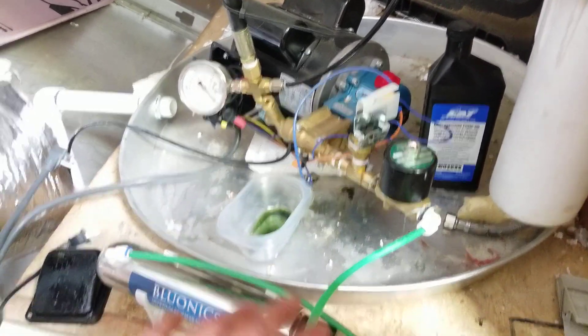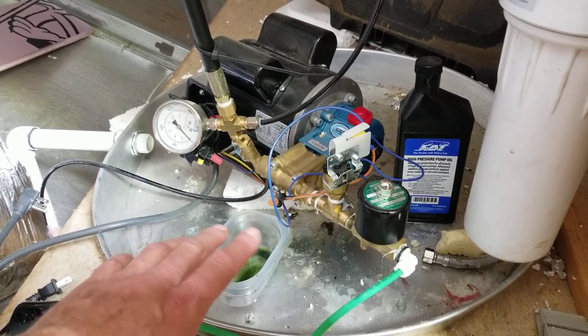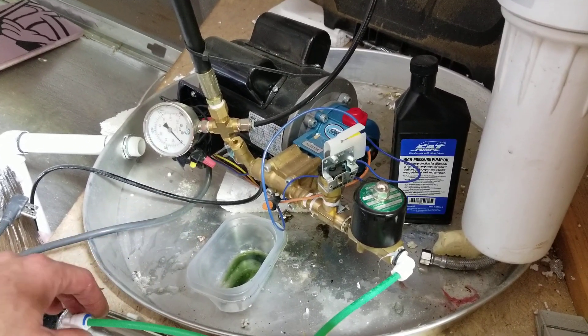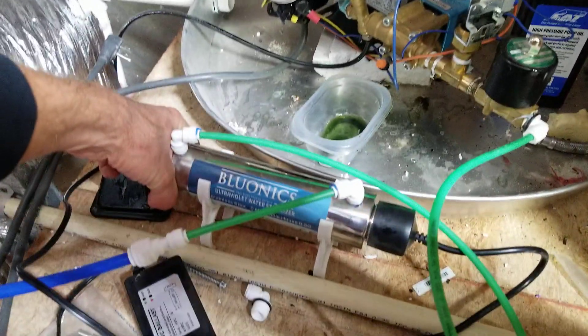With the oil, we're changing it every six months. We only run our pump five minutes every hour, so it doesn't run a whole lot, and after six months it's still kind of clean oil.